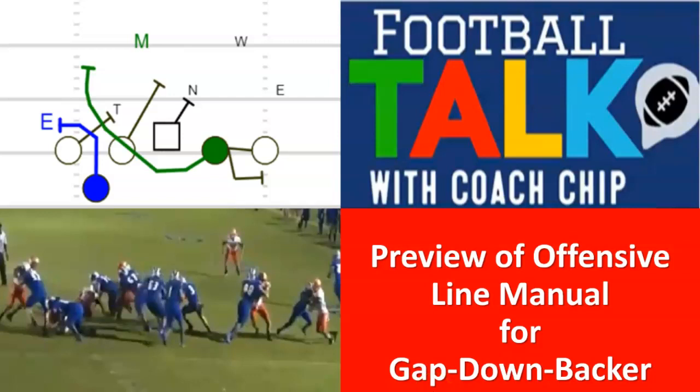Hey coaches, welcome back to Football Talk with Coach Chip. Today we're doing a preview of something I've been working on for months — really my entire life. It's the offensive line manual for gap down backer. It really hit hard in January, February, and March when I was speaking at some clinics. I spoke at a clinic on the power — specifically the gap down backer power.